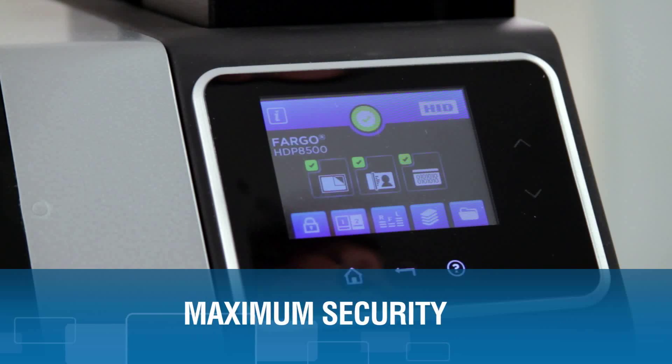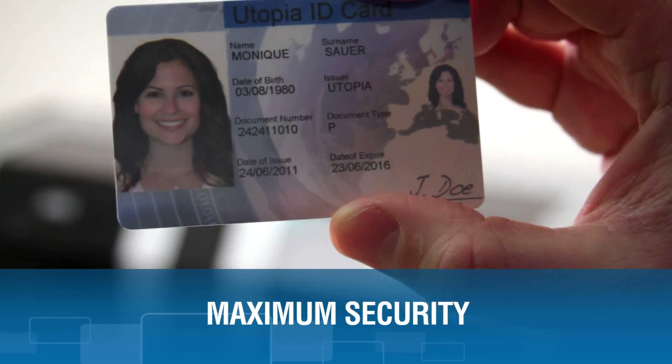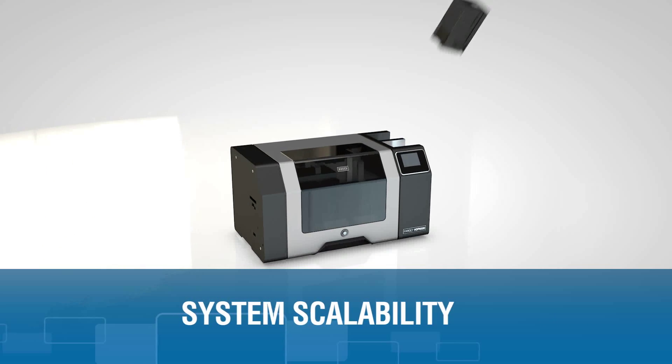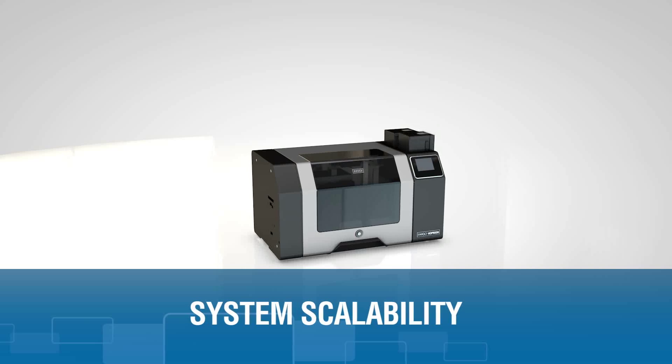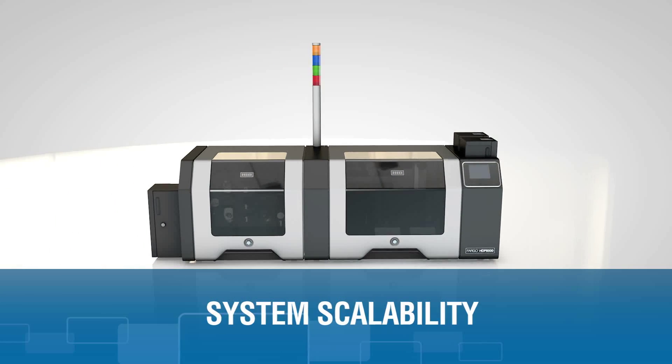It complies with the strictest security requirements of government ID issuers worldwide. And you can be sure your investment is sound — the HDP8500 has the capacity to meet additional functionality requirements in the future.